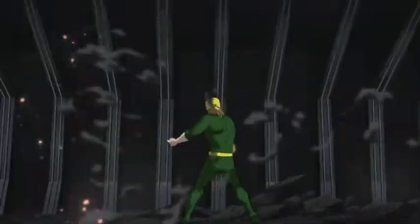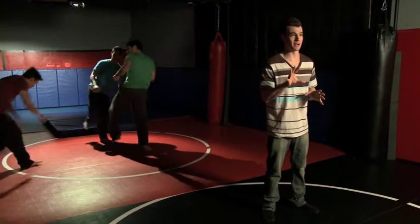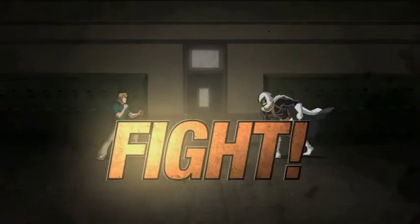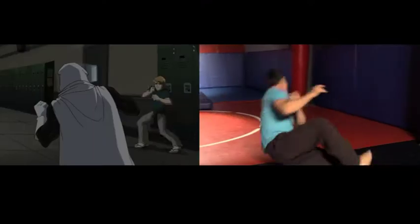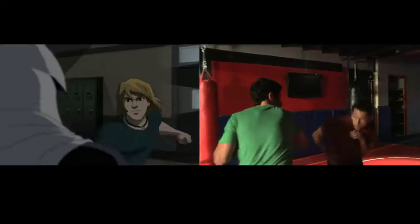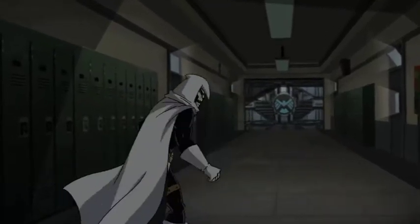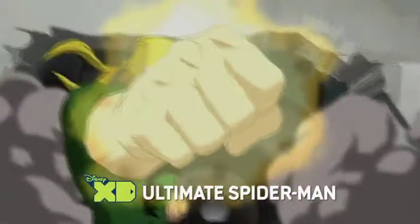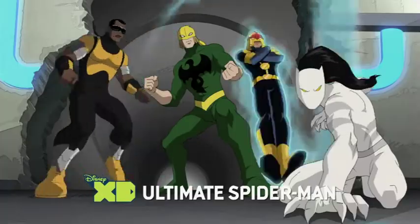We're actually gonna recreate a fight sequence featuring Iron Fist from Ultimate Spider-Man, but I'm gonna have to leave this one to the professionals. All right Dan, that was awesome — thank you so much. I hope I made Iron Fist proud. With the right practice, you might have what it takes. For more martial arts action, you can check out Iron Fist on Ultimate Spider-Man right here on Disney XD.